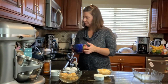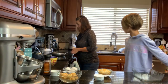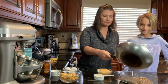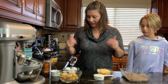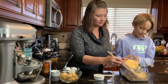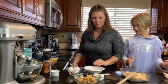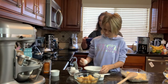All right y'all, sausage is done! We are going to put the sausage right into our pan, then start dumping everything in. You want to dump the cheese — all of it — but keep some for the top. Go ahead and crack the eggs.